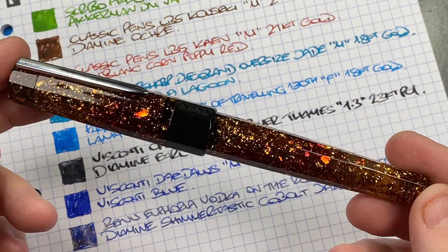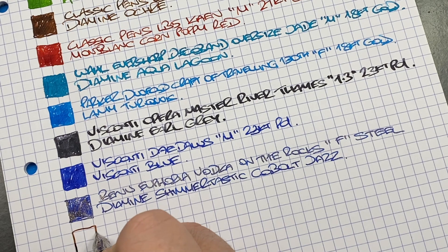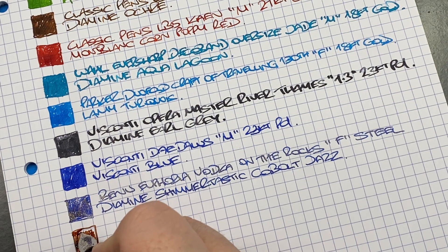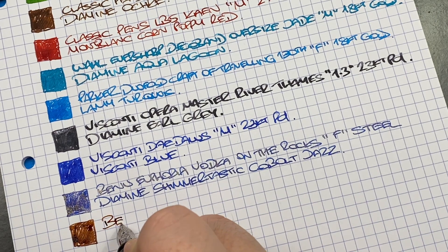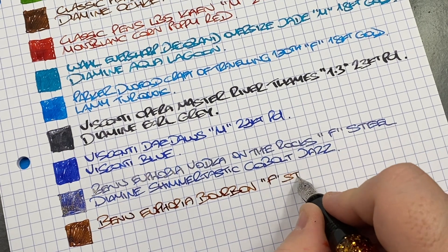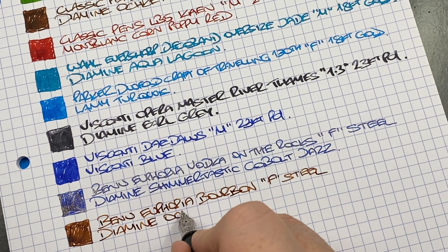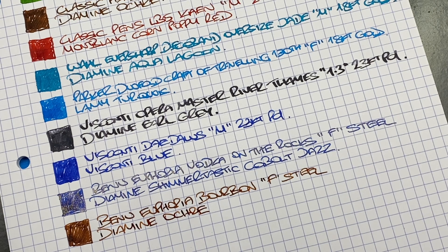The next pen inked up is the Benu Euphoria Bourbon — ink swatch. I like how this pen writes. This is the Benu Euphoria Bourbon, or whiskey as I call it, fine steel Schmidt nib, and the ink in here is Diamine Ochre. I'm thinking about putting a brown shimmer ink in there — I've got a Diamine Cocoa Shimmer I might use at some point.